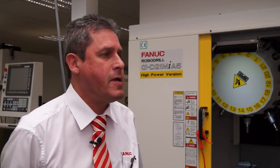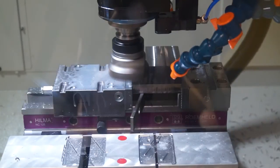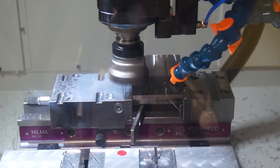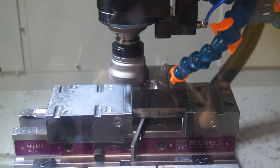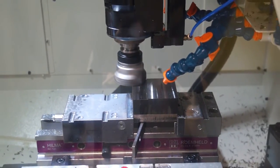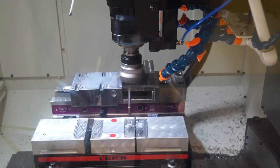So has this opened up new markets for you? It certainly has opened up new markets with respect to cutting steels and exotic materials. They've also implemented the Big Plus spindle to make it even more rigid. The Big Plus spindle involves face and taper contact on the tool holder. That gives more rigidity — it stops that bell-type ringing in the spindle that you get with a normal taper.